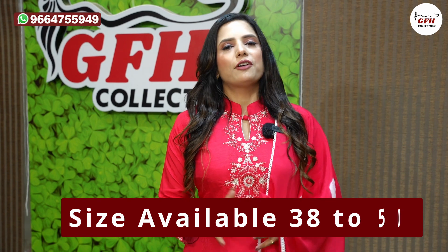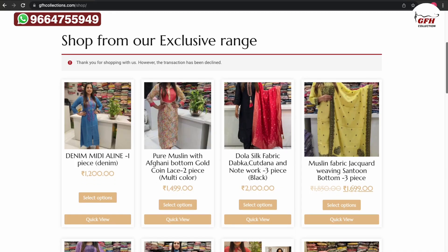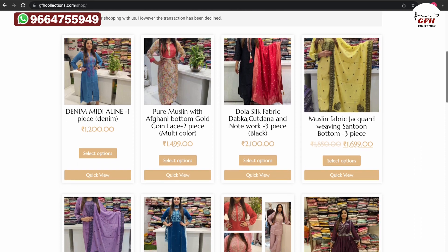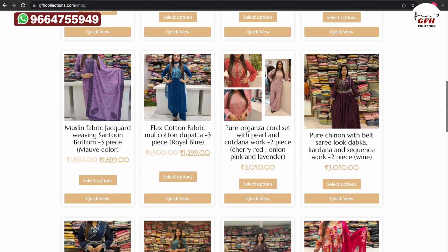Sizes ki baat karu — 38, 40, 42, 44, 46, 48, aur 50. Yeh saare designs humare website pe check out kar sakti ho. Website ka naam hai www.gfhcollections.com. Thank you so much, comment karna mat bhoolna.